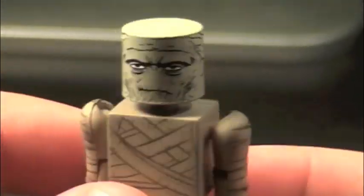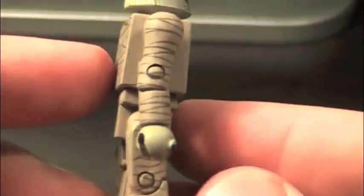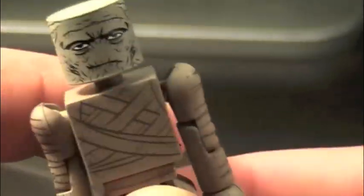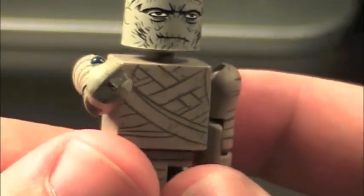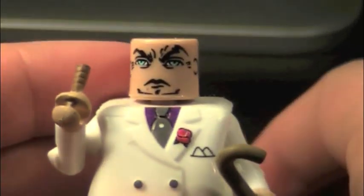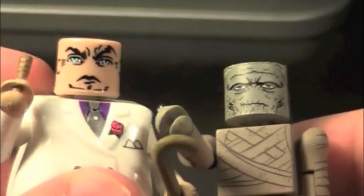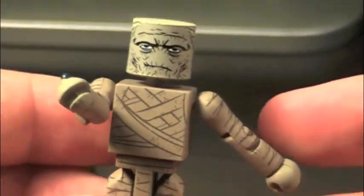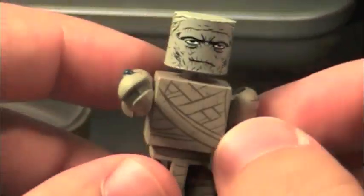Very nice detailing all around. He is just your basic mummy. I don't know the name of the actor who portrayed him, but I'm going to assume this looks like him. And he has a ring for some odd reason — it's blue, it's very nice. I think it's a reuse of the one from the original Kingpin... no, it's not. Nevermind. So the ring is a brand new piece and it's very nice. But other than that, he's just a plain vanilla Minimate.